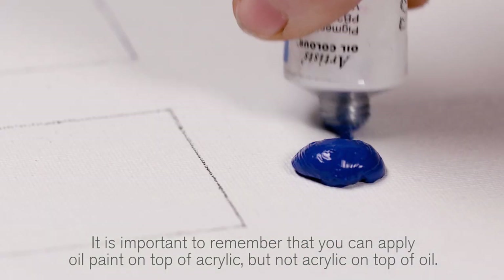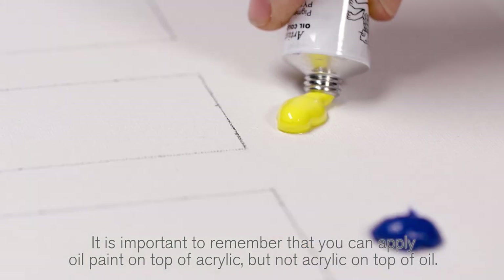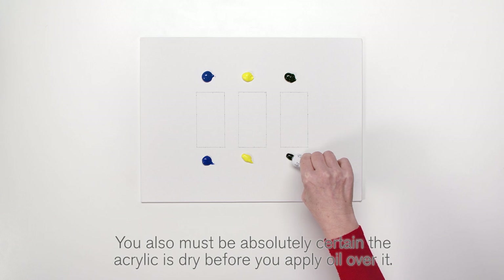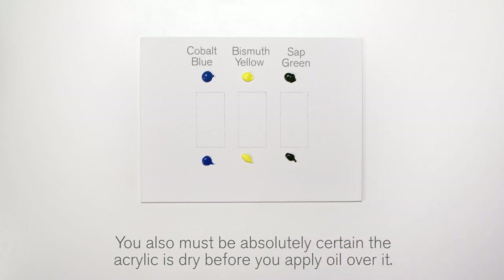It is important to remember that you can apply oil paint on top of acrylic but not acrylic on top of oil. You also must be absolutely certain the acrylic is dry before you apply oil over it.